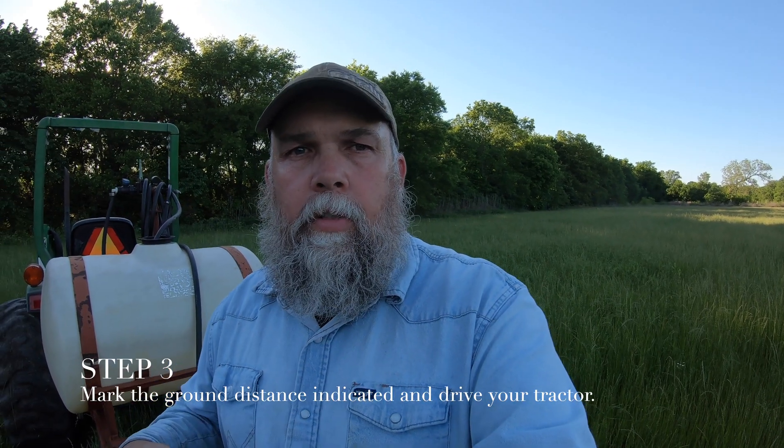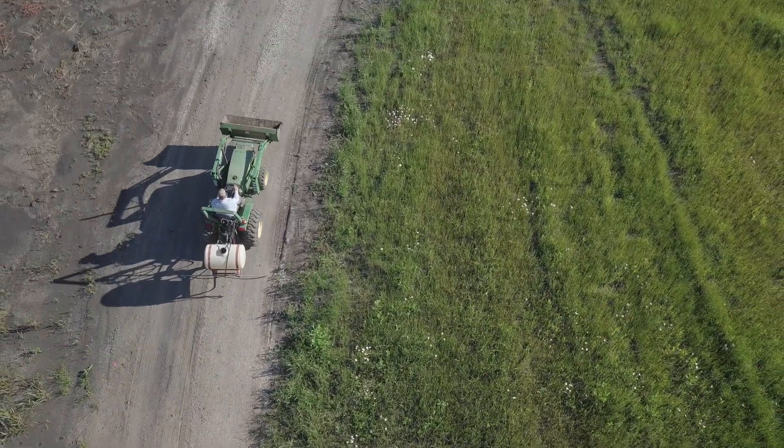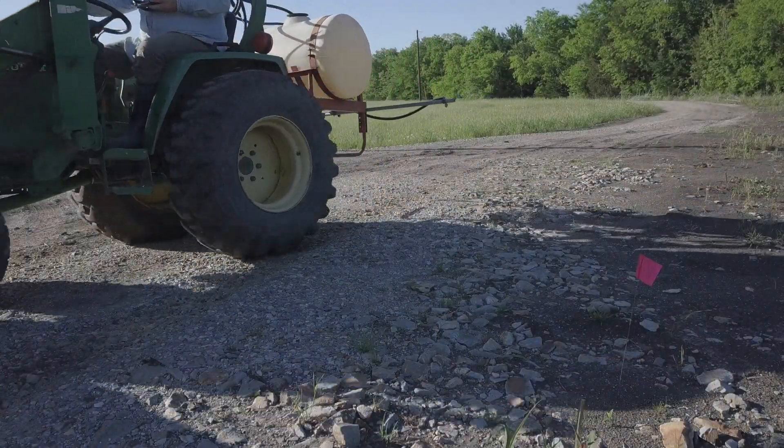Once you've got your ground distance measured, the next thing is to just drive your tractor. I put my tractor in the speed I'm going to spray at, to see how long it takes me to get from the start point to the end point. I use the stopwatch on my phone to measure that time from the starting point to the end point.